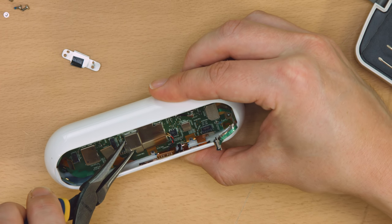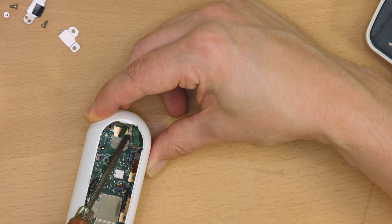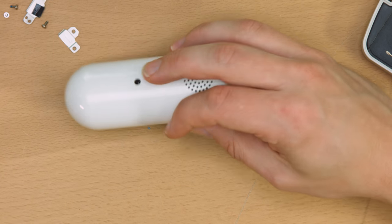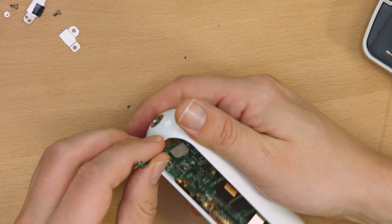Despite all that being removed, the board wouldn't budge on one end. There are two grounding pads on either side of the green RealSense cable. With those removed, the board still wouldn't release. Banging on the table didn't seem to help either. A gentle tug on the green cable was enough, but it still wouldn't come out of the housing.